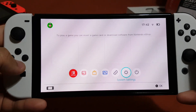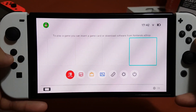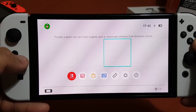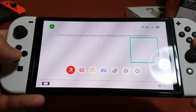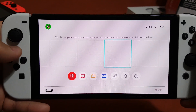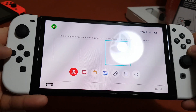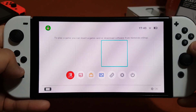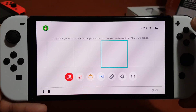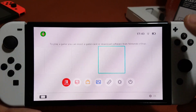I've finished setting up this console and it looks really good. As you can see, it has a massive 7-inch screen. The Joy-Cons are exactly the same, it just has a different — bigger — screen, and it's much better than the previous Nintendo Switch screen.